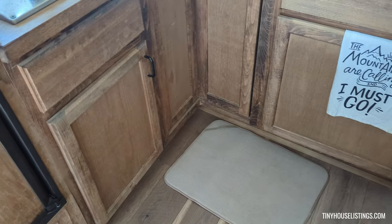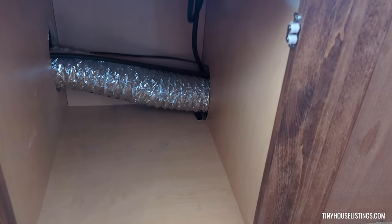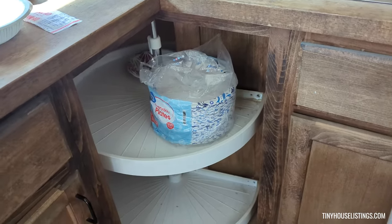All right, let's explore the kitchen. Here's some storage space underneath here with the heater hose going through it, and you got the lazy susan in the corner.